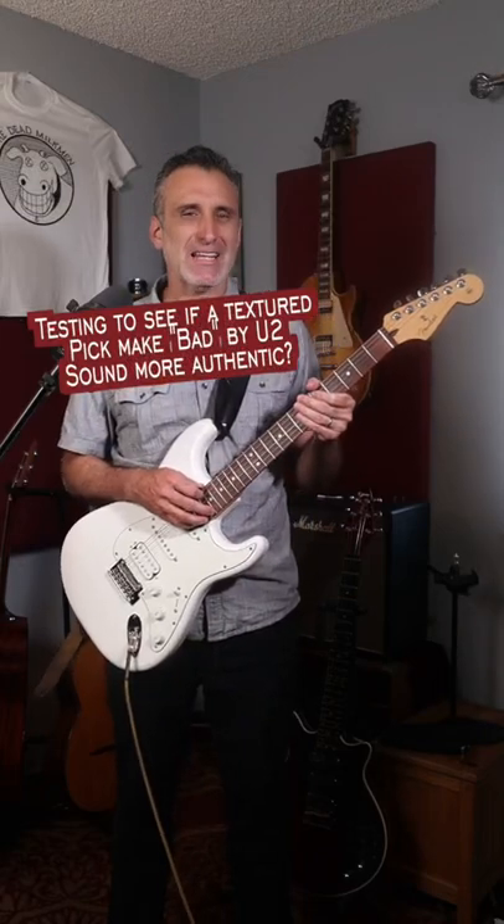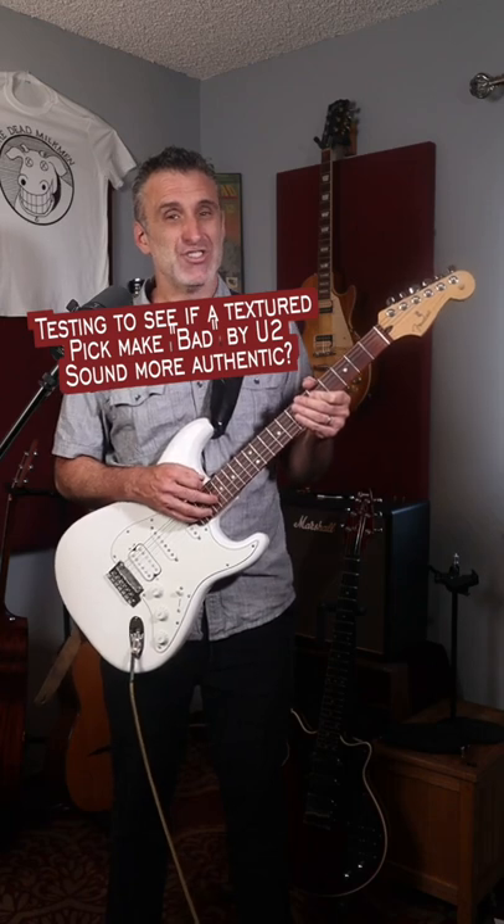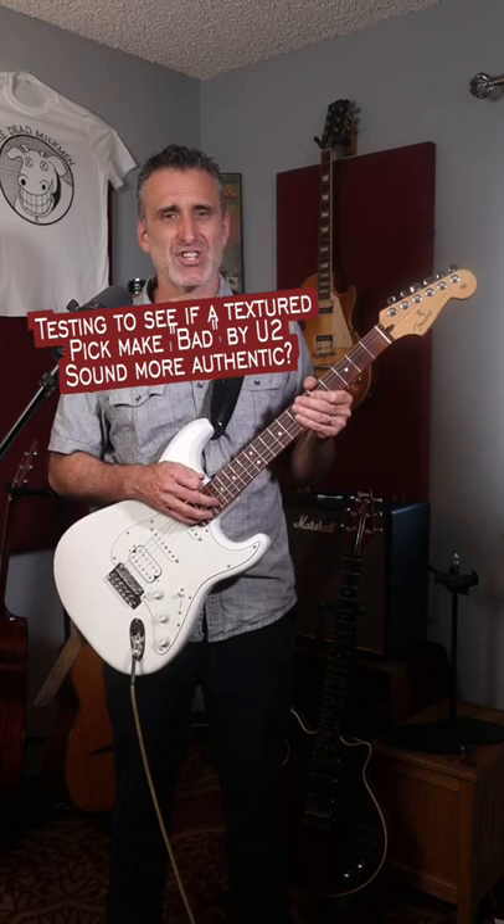A little ways back, I put out a video highlighting the song 'Bad' by U2. I discovered that apparently The Edge uses a pick that has a rough texture on it to get a sort of scrapey sound as he's playing that song.